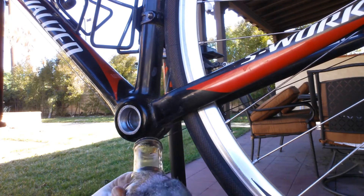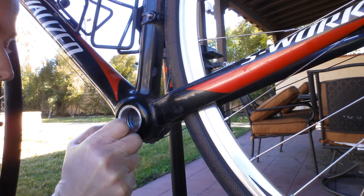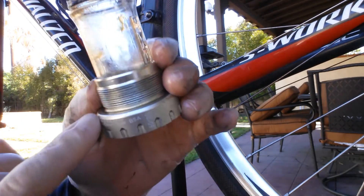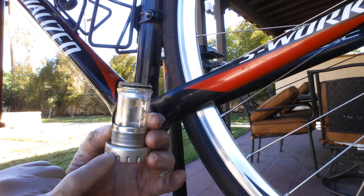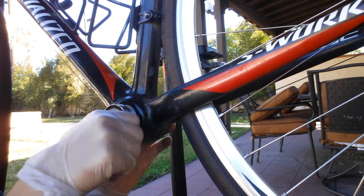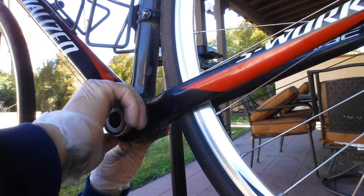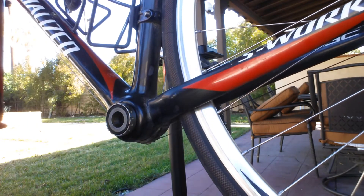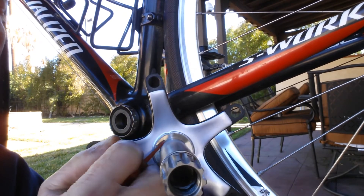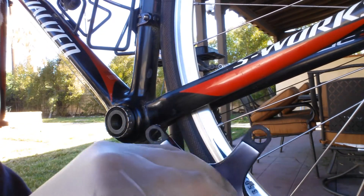I'm wiping off this bottom bracket and then I've got some special bicycle grease. I'm going to put a pretty liberal amount on the threads in there. There's an arrow on here that indicates which direction, and it says non-drive side — that's this side. For the replacement, again, a good liberal coating of grease, mainly right around the contact point.